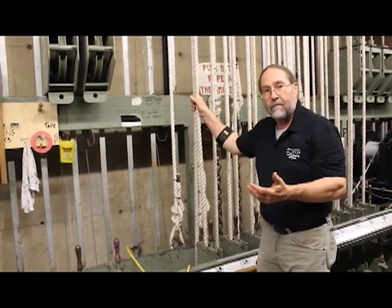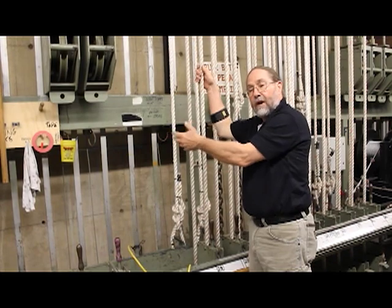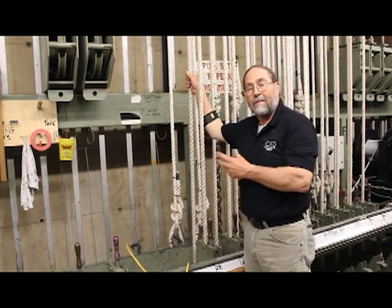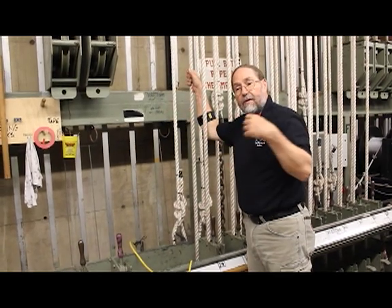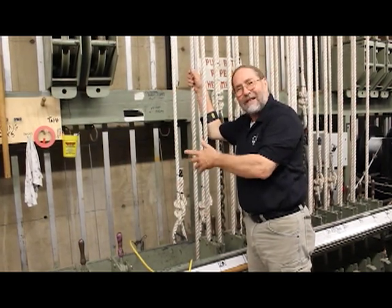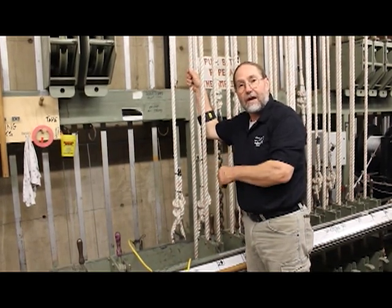At the end of the day, you still have the same distance to pull, and when the load is balanced, you have a balanced load. Operating the lines is very similar to a single purchase system. The biggest difference is that because your counterweight is double of your batten weight, you have more inertia. So the system is just a little stiffer, a little clumsier to start and stop smoothly, because you're dealing with a heavier counterweight.